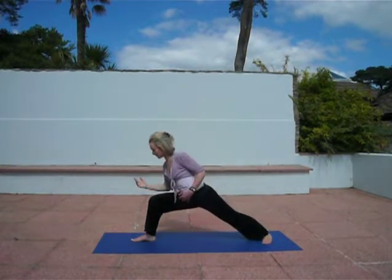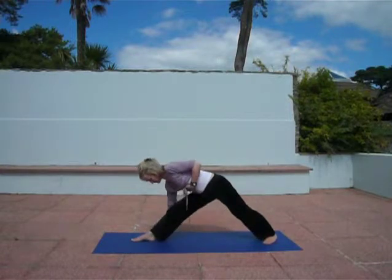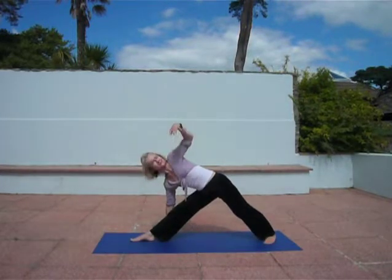Inhale, come up, and into Trikonasana. Straighten right leg, open out.